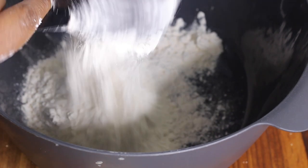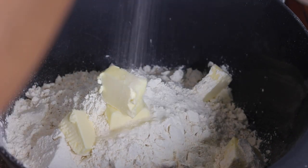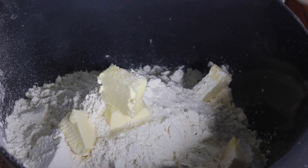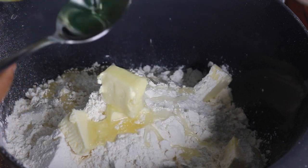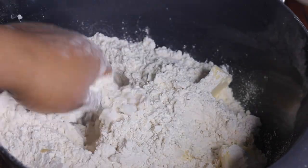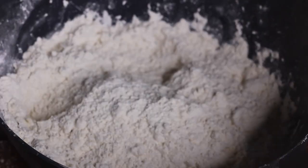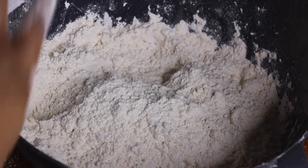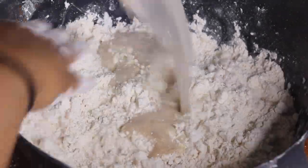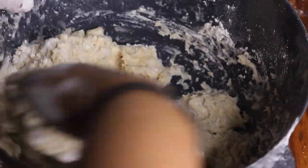While that's doing its thing, we're gonna start making the dough. Get yourself a large bowl and add some flour, some salt, a little bit of softened butter, and a little bit of oil. Mix all of those ingredients together, rubbing the butter into the flour. Next, take the yeast mixture — it should look something like this after five minutes — and pour that into the flour mixture. Use your hands to mix it together, you want the flour to come together and start forming a dough.